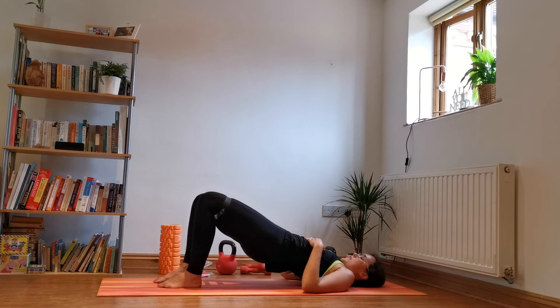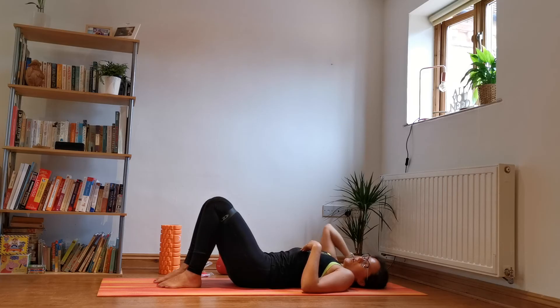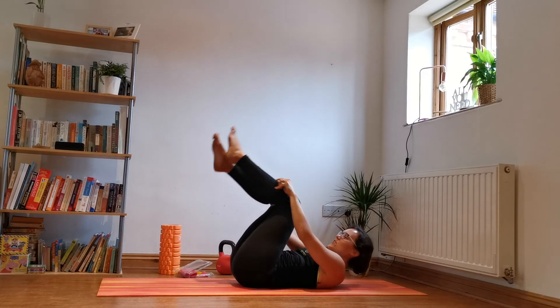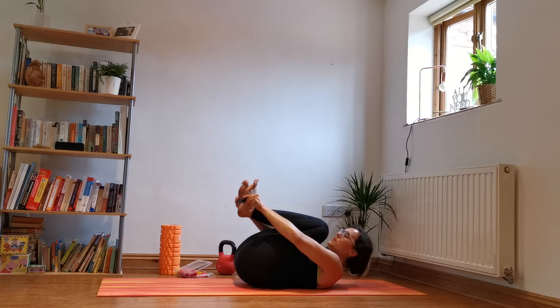Out, back in — one, two, three, four, five, six, seven, eight, nine, ten, eleven, twelve, thirteen, fourteen, fifteen. And down. Nice little stretches here — just spin it off and relax down a little through your lower back.